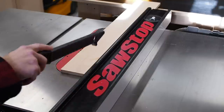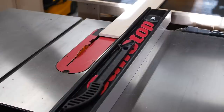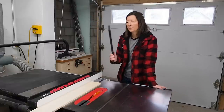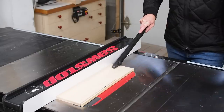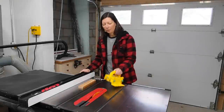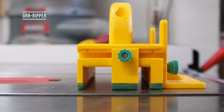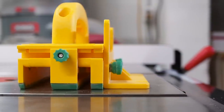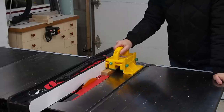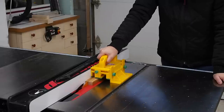Even though it's not my favorite, I always leave it on my table saw's fence so I have something in case I have nothing else and didn't plan my cut — I'll always have this as a safety device to push the board through. Personally not my favorite. One of my favorite store-bought push sticks — or push blocks in this case — is the Gripper by Microjig. I really like it because it allows you to apply all three types of forces at once: against the fence, down, and through, which gives you great control over your work piece.